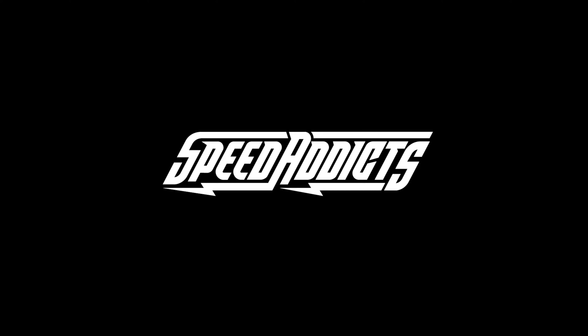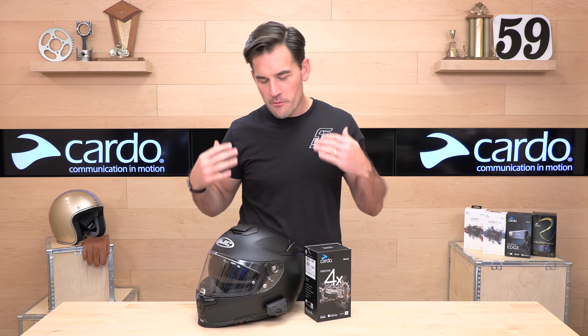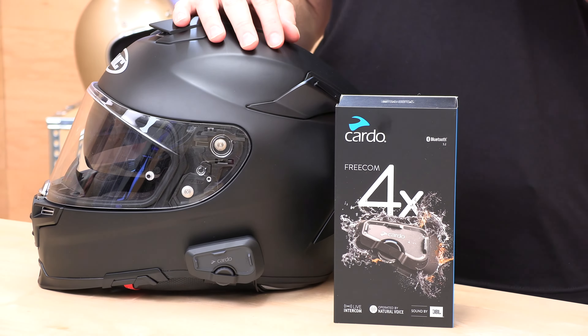Hey, Shaddy here with Speed Access, the fast-growing gear site on the web. Today we're going to unbox the Cardo Freecom 4X. Before we jump in and break down this latest Cardo Freecom 4X, go ahead and subscribe — that helps keep bringing you the best gear reviews in the universe. If at any point you decide you'd like to purchase one of these Cardo units, there's a link in the description below.